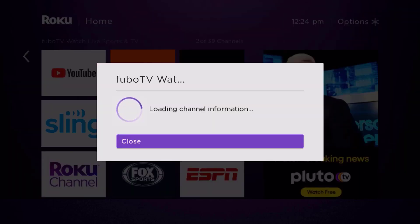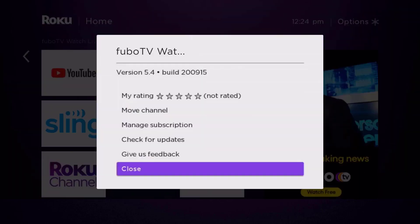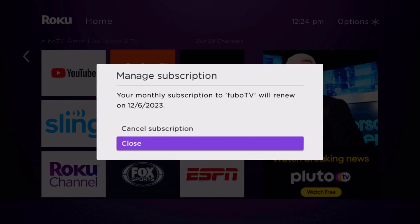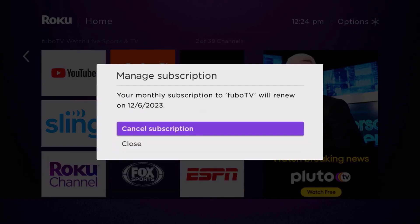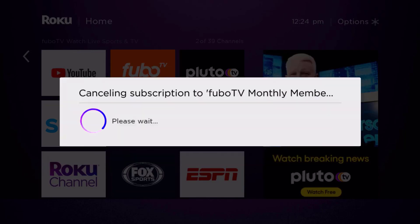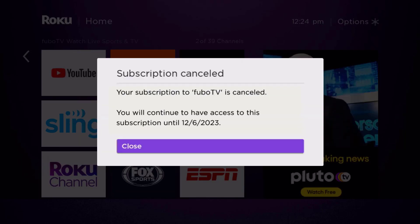It's loading the channel information and then eventually it will pop up with a menu that gives you some options. We're going to go up and click where it says 'Manage Subscription,' then head over to 'Cancel Subscription.' Lastly, click on 'Yes, Cancel Subscription' to confirm and you'll not be charged anymore.